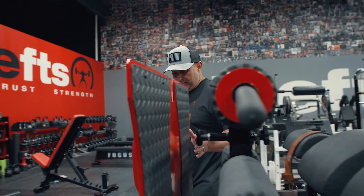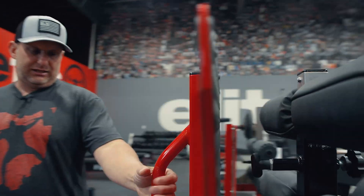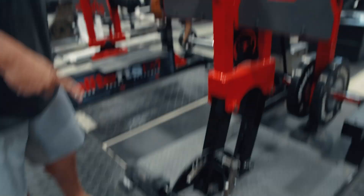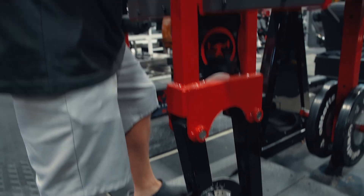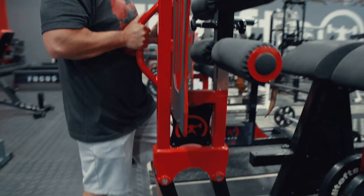The footplate is going to be very easily adjusted. It's got the handle on the back here, and then we have a foot pedal. All you do is step down on the foot pedal, it releases, and then this will rotate forward or backwards for you.